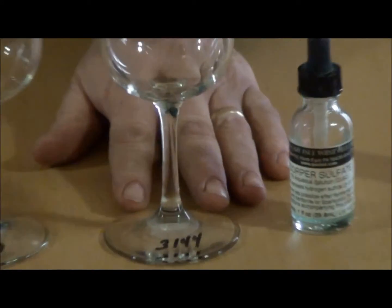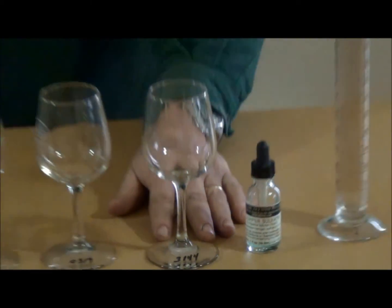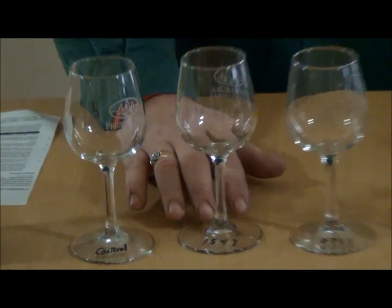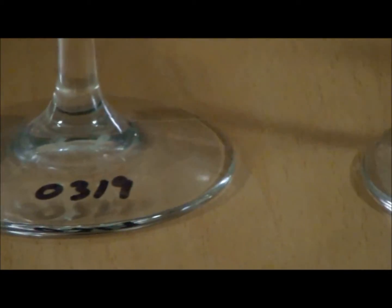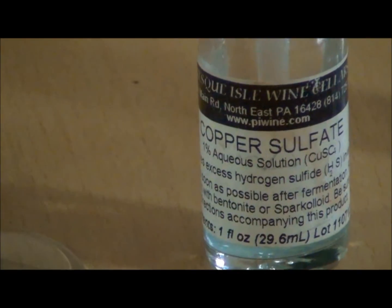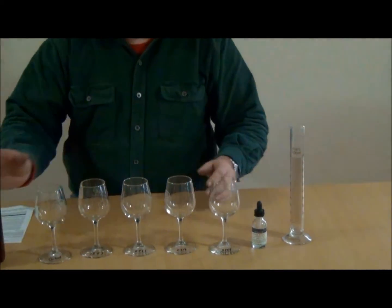To start the test, I mark my glasses with a code. The first one is going to be the control, and then I use a four-digit number on each of the other ones. You can mark them A, B, C, D if you want. Just record your glasses and how many drops you're going to put in each one.